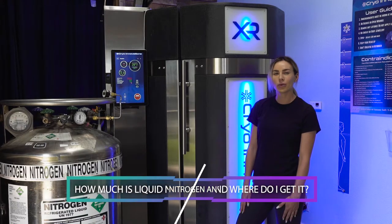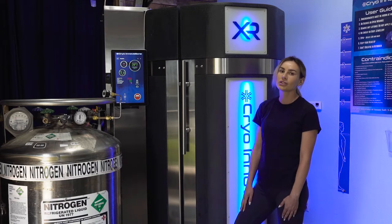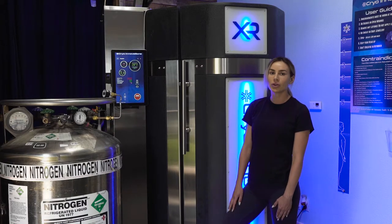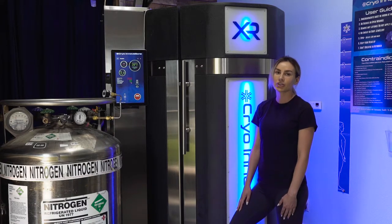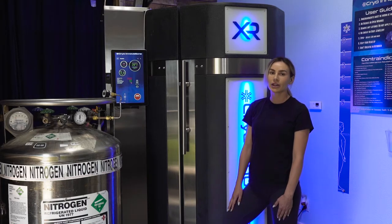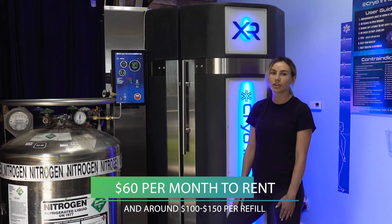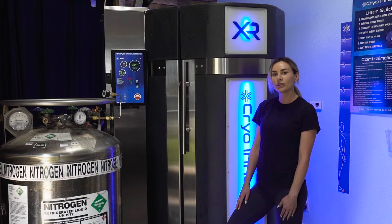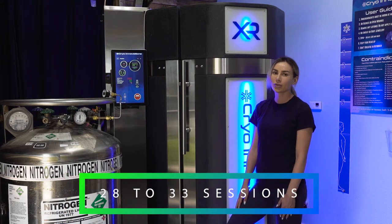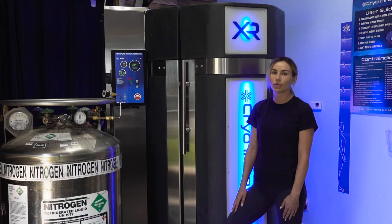How much is liquid nitrogen and where do you get it? You don't need to worry about finding liquid nitrogen suppliers when you choose to work with Cryo Innovations. We will find local liquid nitrogen suppliers for you and make the introductions so you feel at ease. The average cost of a liquid nitrogen Dewar is $60 per month to rent and around $100 to $150 per refill. A refill will typically last between 28 to 33 sessions. Liquid nitrogen is always delivered by a service, and the delivery driver will roll your new Dewar into place and remove the old one.